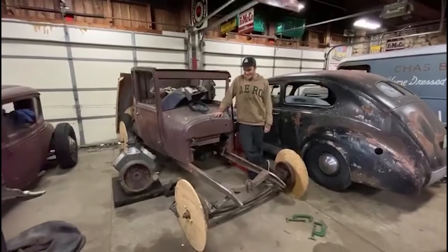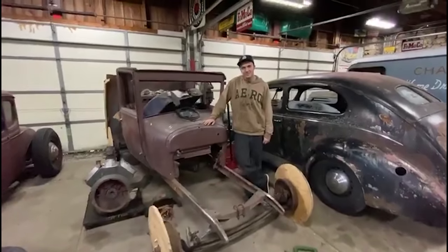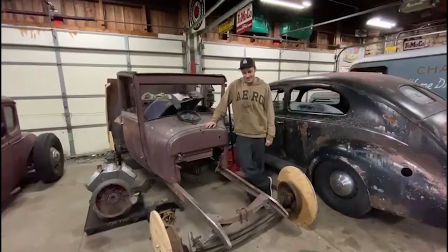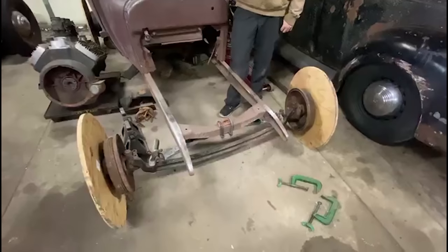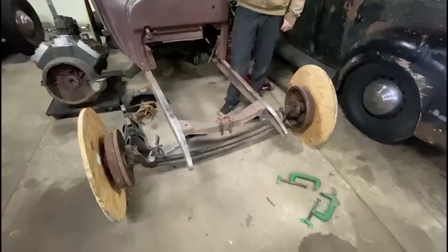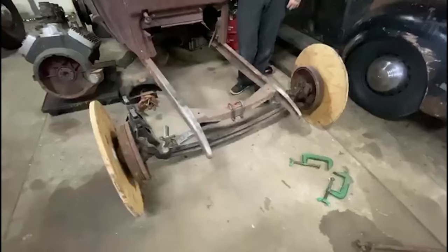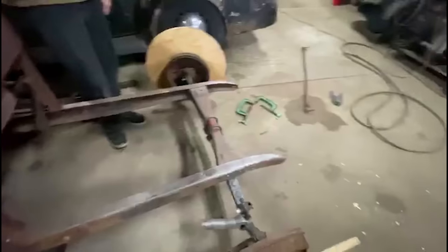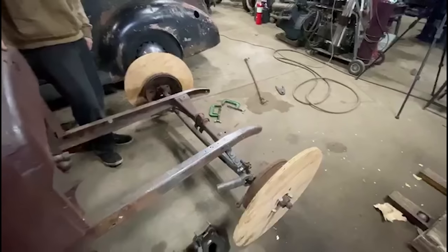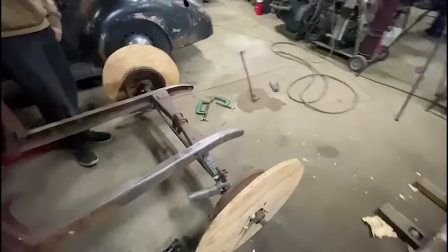Alright, so I got home this morning and looked at Andrew's axle setup — and what was wrong? It was backwards. Again. Andrew was unsupervised — I was out on a little picking adventure — and I wasn't able to coach Andrew. He just threw it together and didn't realize that it was backwards.